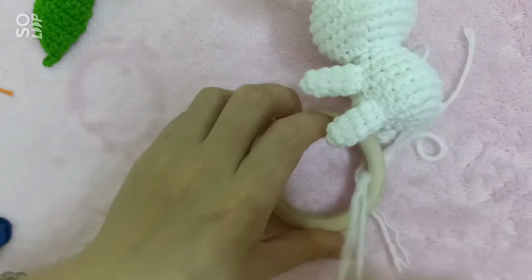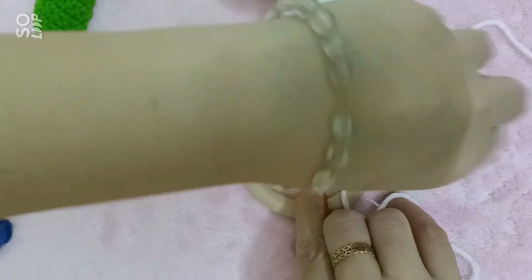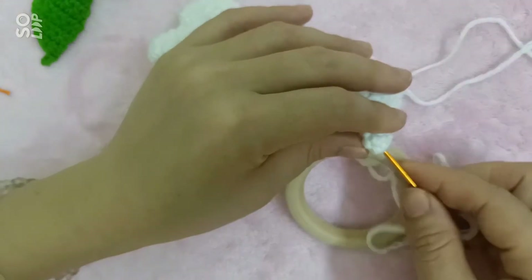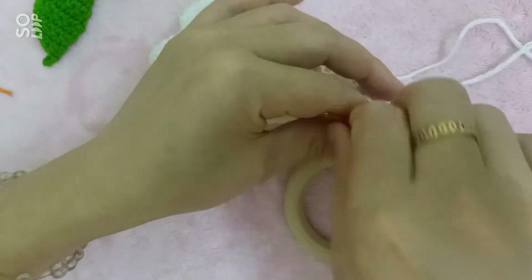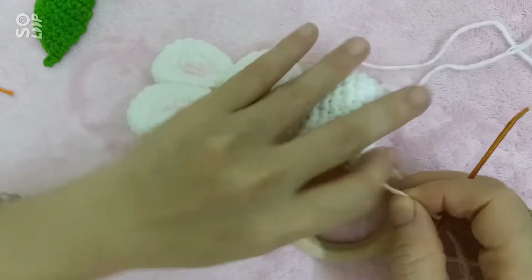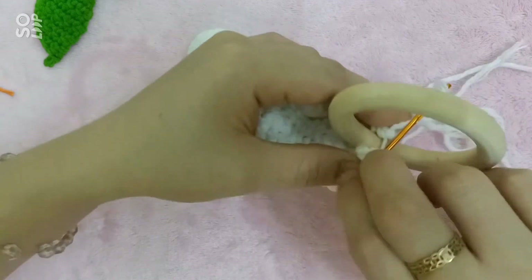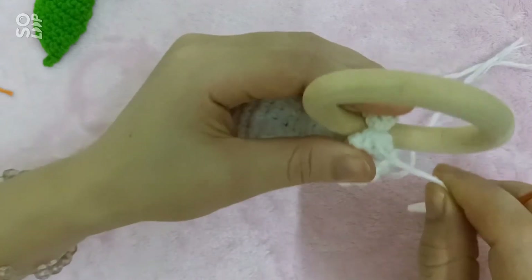Mình luồn kim qua cái vòng gỗ và mình sẽ nối với cái chân phía bên này. Mình cũng nối vào cái điểm chính giữa — cái điểm vòng tròn ma thuật. Mình khâu 2 cái chân ôm qua cái vòng gỗ. Các bạn kéo cho nó kín luôn.